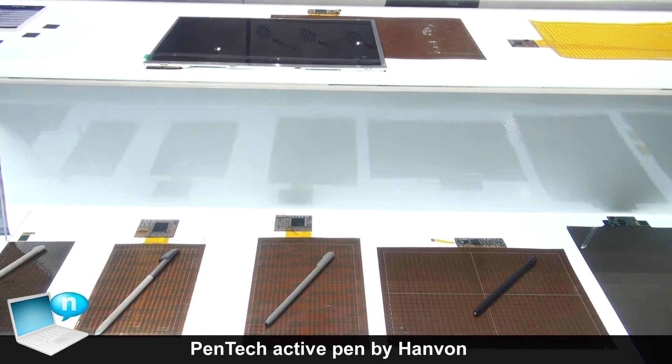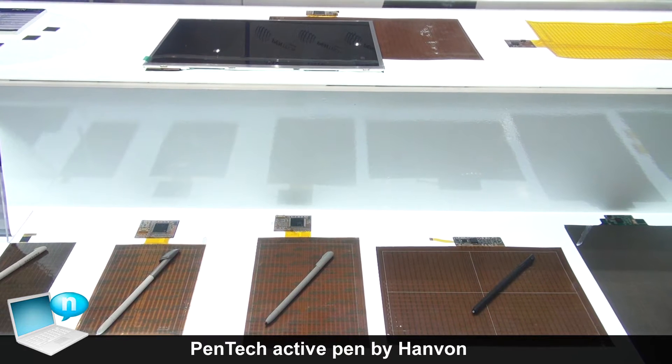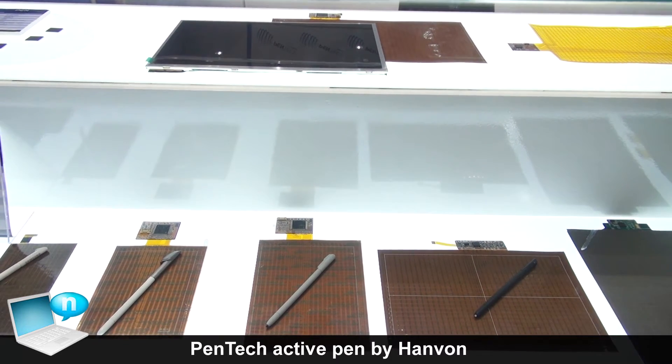Users can be painting, writing, controlling, navigating — any kind of function. And even gaming. Many, many functions.